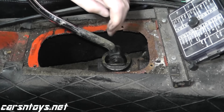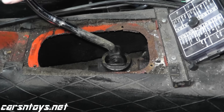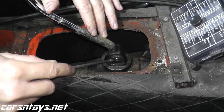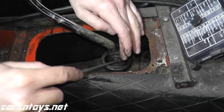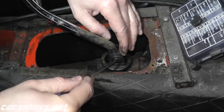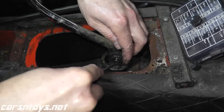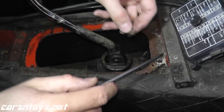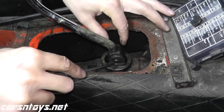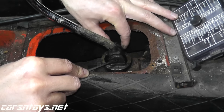We'll just remove one end and then slide out the pivot. I'm just using a flathead here — I'm going to try to wedge it right here. There we go, and this comes out.